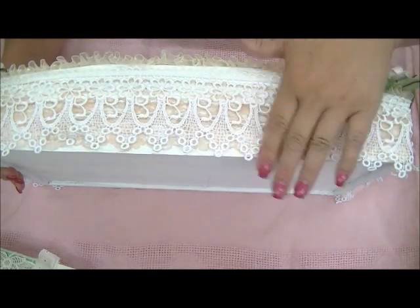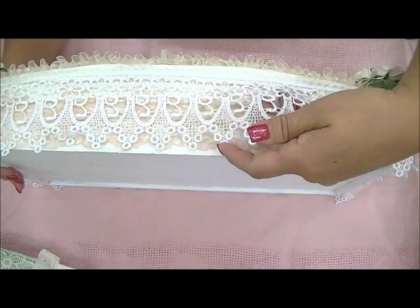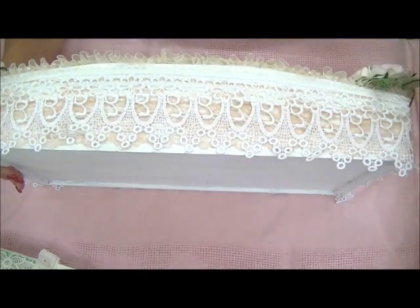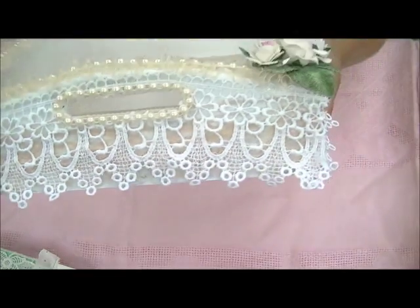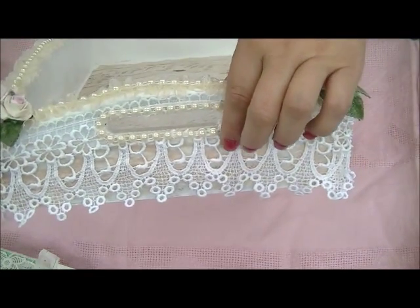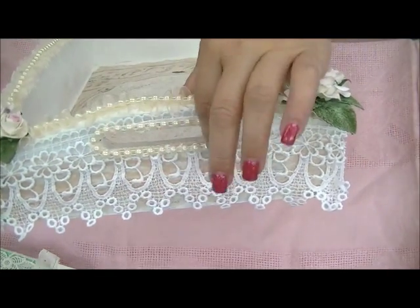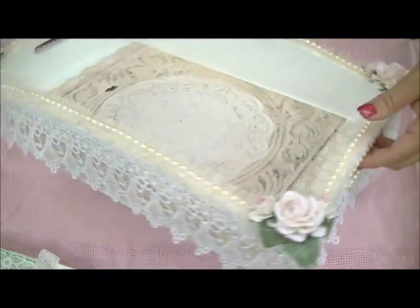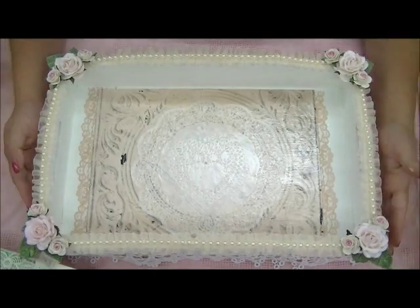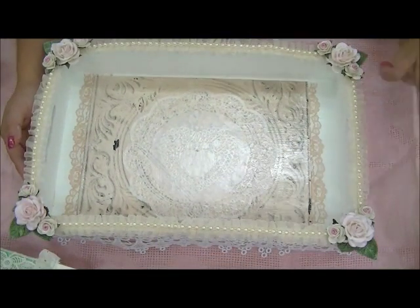For this part here, I got my glue gun and glued down this long Venice trim. And then on the sides here, I put flat back pearls around this little handle. So that was it for the tray.